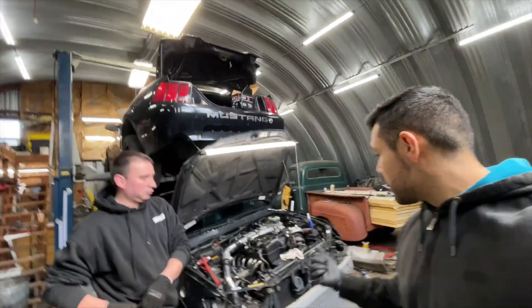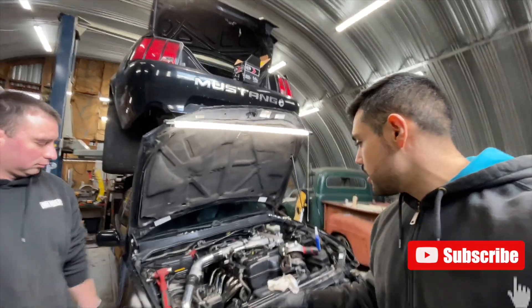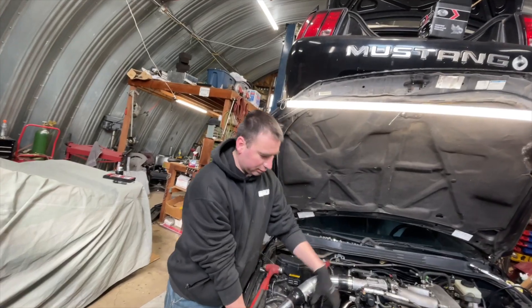Hey guys, welcome back. We've got pretty good headway. Matt's been working on the pipe coming off of here going towards the turbo.